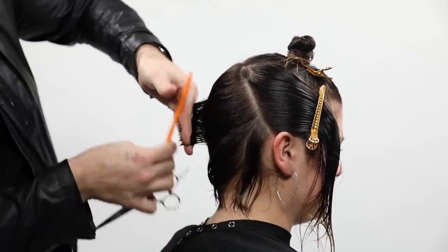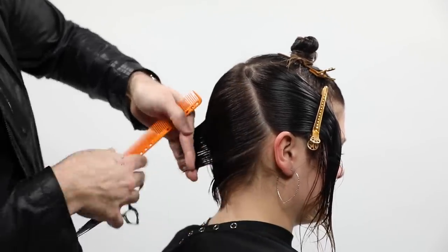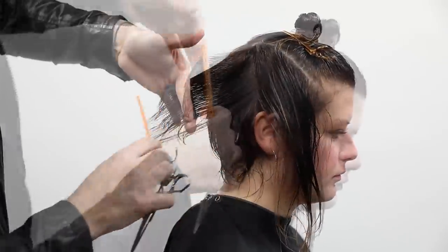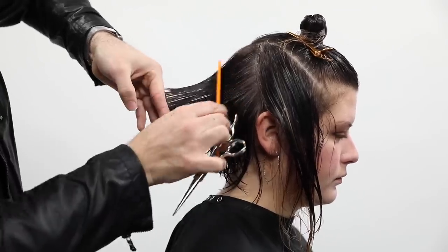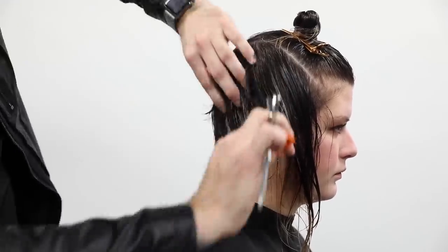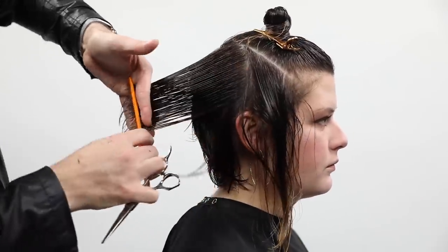You can see I'm combing everything over to that stationary guide and cutting it there. A lot of times I'm pushing weight to cut later — we're going to go back through with a razor and fine-tune it, and do some slide cutting techniques as well. We are pushing a lot of weight there, but right now we're doing a fundamental haircut to push the weight, and then we'll get creative with it in the dry cut.